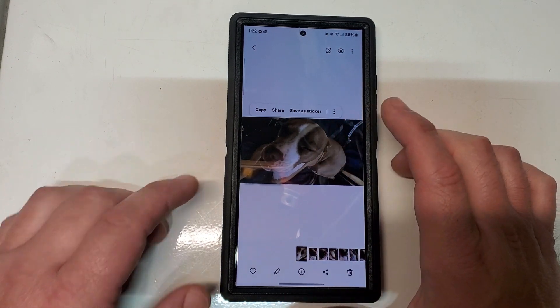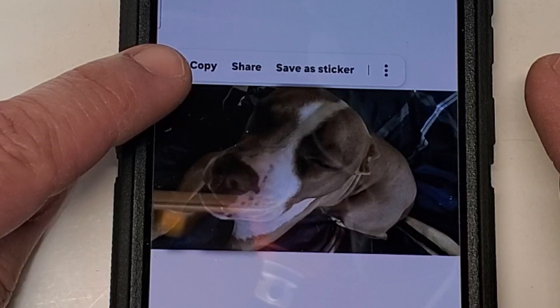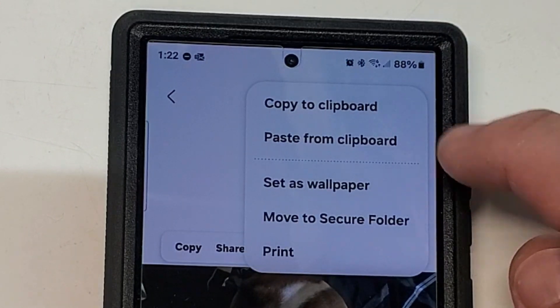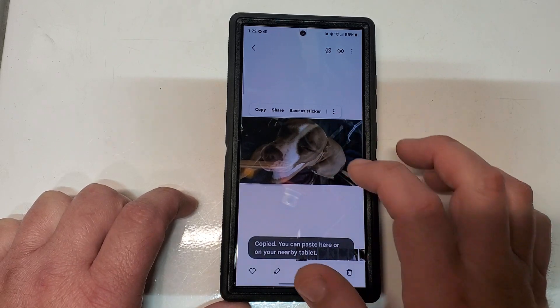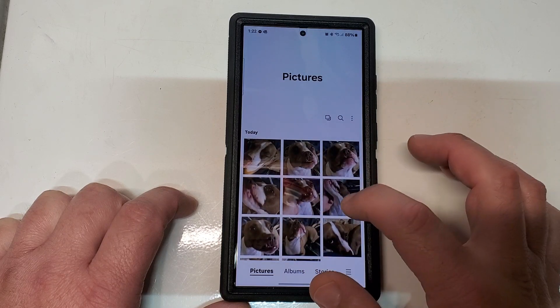But if you long press, you can click on copy in this little pop-up menu, or you can click on the three dots up here and click copy to clipboard. Once you copy that to the clipboard, you can go back out and find the photo that you want to paste that onto.